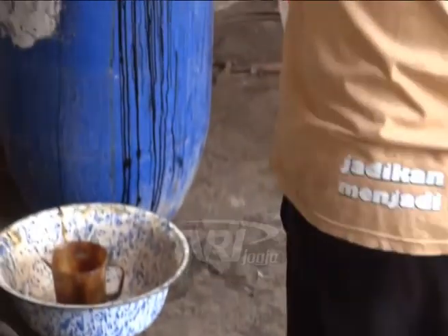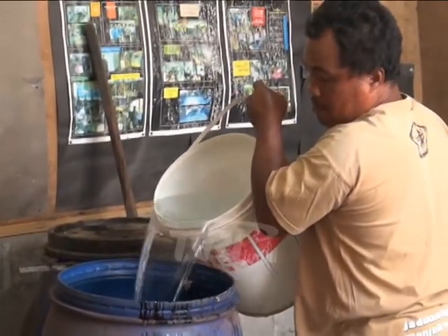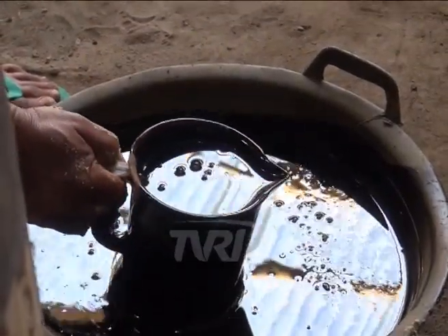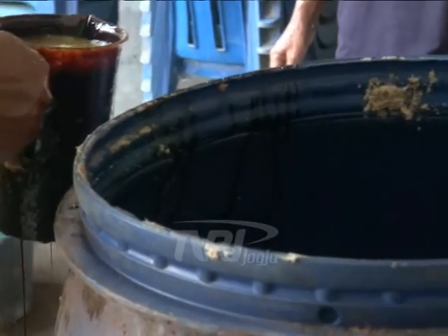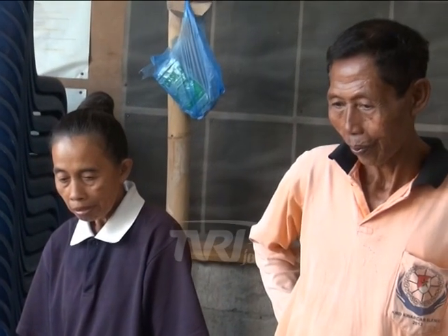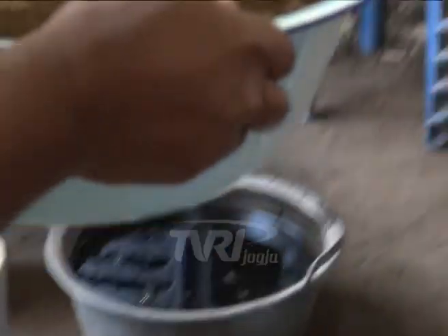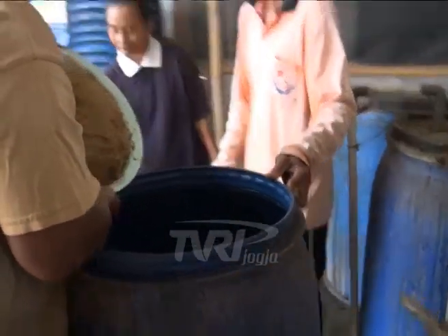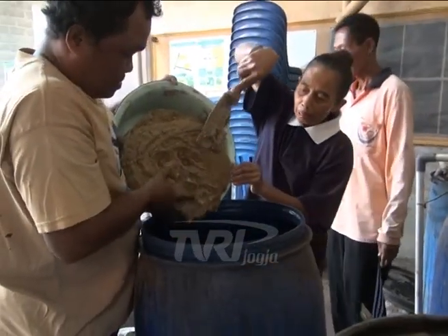Pembuatan probiotik diawali dengan memasukkan air ke dalam drum sebanyak 10 liter. Selanjutnya masukkan 2 liter tetes tebu. Tambah dengan isi rumen yang telah disiapkan. Tahap selanjutnya yakni memasukkan terasi yang telah diencerkan. Kemudian katul yang telah direbus lalu dimasukkan. Namun katul harus didinginkan terlebih dahulu agar tidak mematikan bakteri.